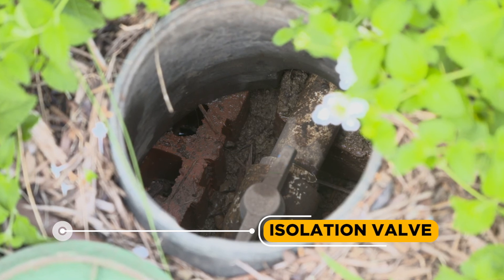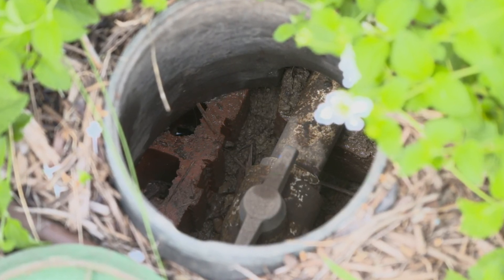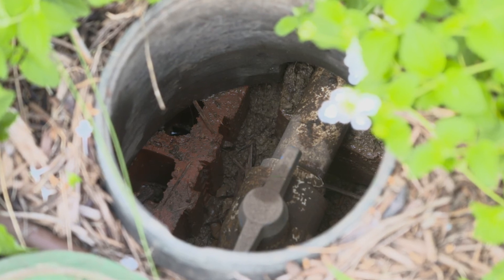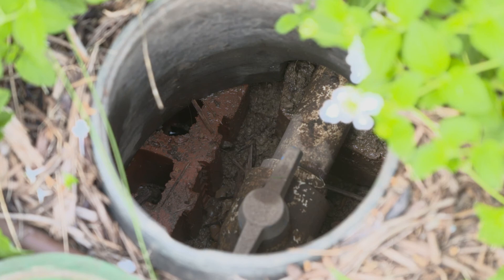Isolation Valve: When closed, the isolation valve isolates the irrigation system from the main water supply. When open, water from the main supply enters the irrigation system. The isolation valve can be closed so repairs can be made or for winterization.